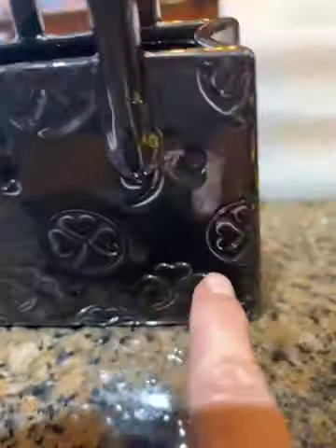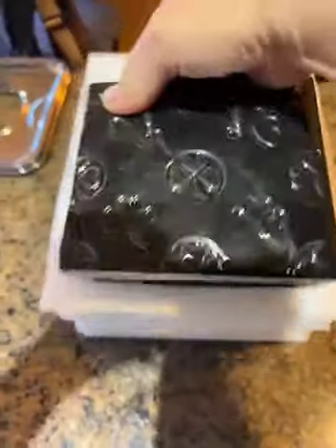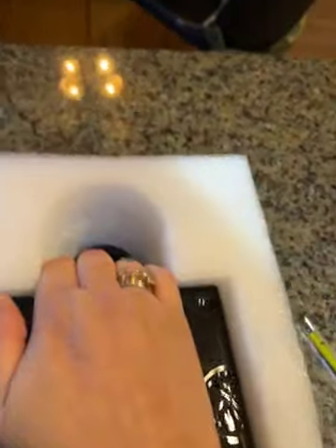On it are three-leaf clovers. So now let me tell you what not to do when you unpack this. It's very cute, just so small — much smaller than I thought.